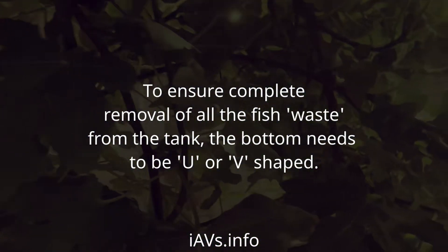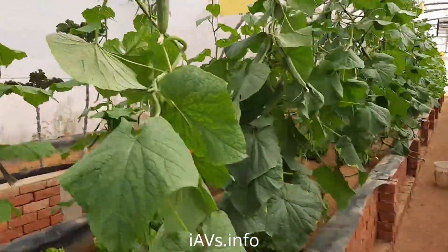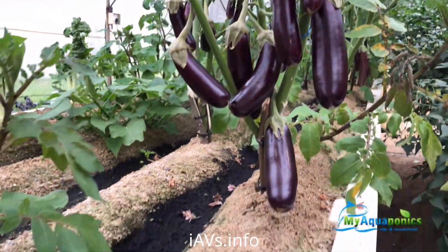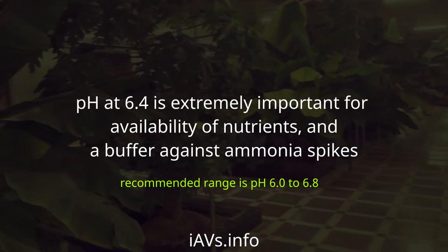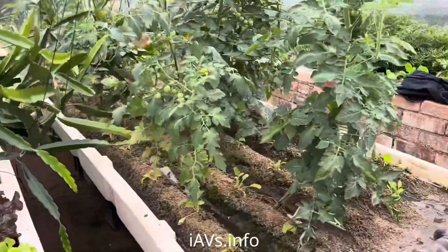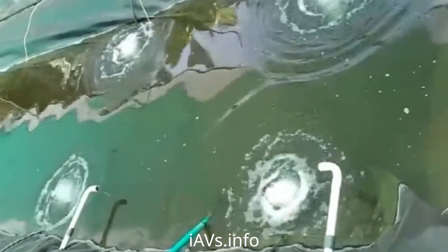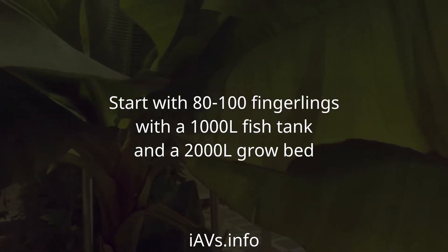To ensure complete removal of all the fish waste from the tank, the bottom needs to be U or V shaped. Adjust the source water pH to 6.4 before adding it to the fish tank. pH at 6.4 is extremely important for availability of nutrients and a buffer against ammonia spikes. An air pump and stones are added to the fish tank. Start with 80 to 100 fingerlings with a 1,000 liter fish tank and a 2,000 liter grow bed.